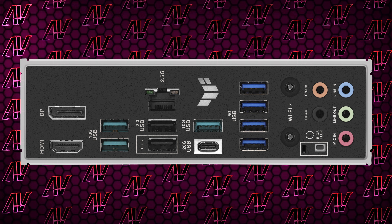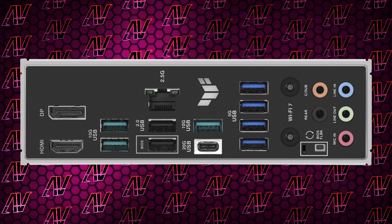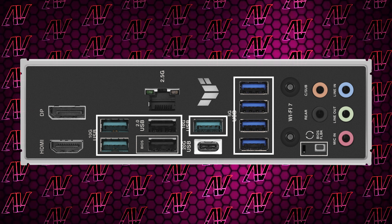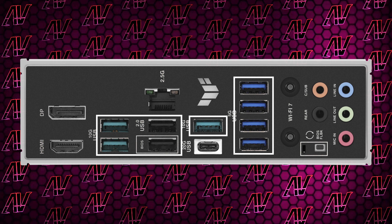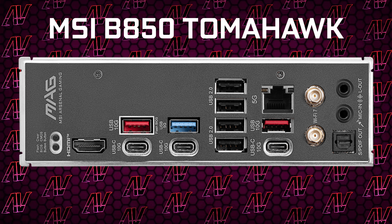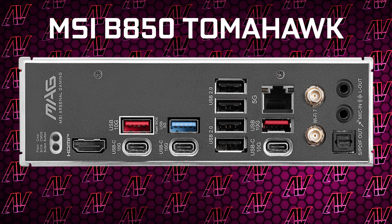Turning to the rear I/O, and Asus, I'm actually impressed with you for once, because we're getting a whopping nine USB Type-A ports, only two of which are Gen 2 — so gold star there. Though granted, you are just getting a single USB Type-C port, but thankfully it's running at 20 Gbps, unlike something like that MSI Tomahawk, which only had 10 Gbps.